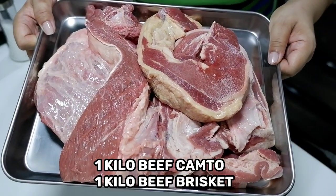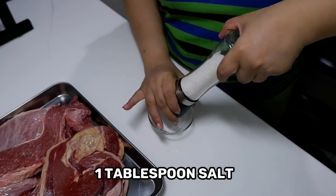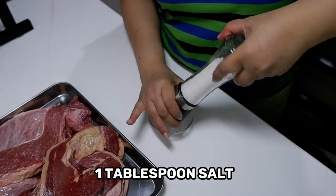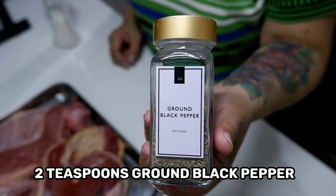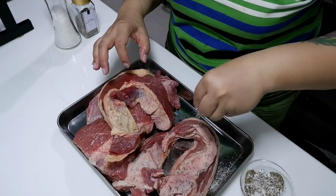Hello mga kakusina! For today's recipe, we are going to cook roast beef and mashed potatoes. This is very special because it could be one of the main dishes that you can serve for the upcoming holidays.